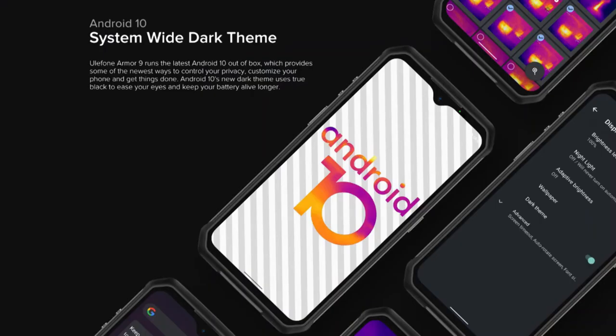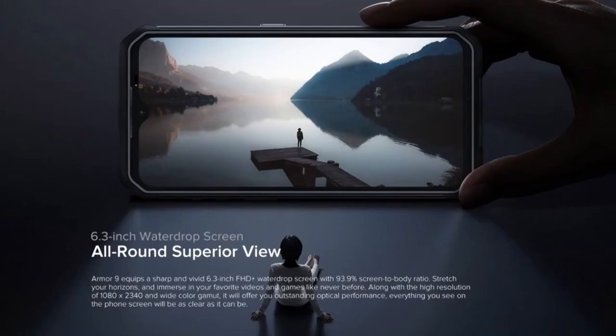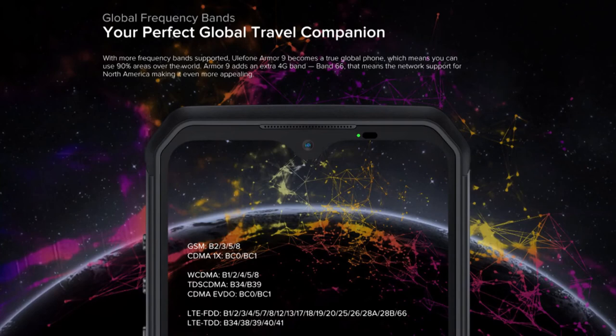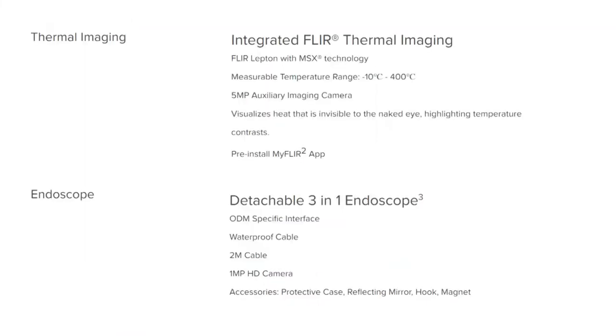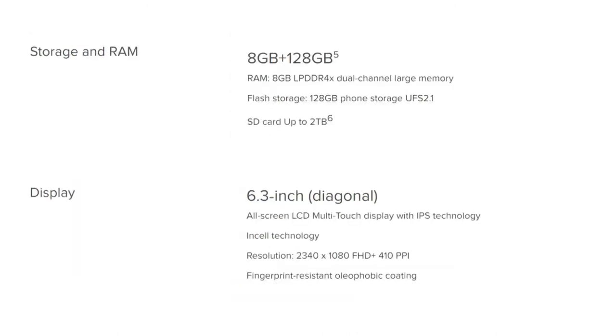This device sports a triple camera setup. The rear camera packs a 64-megapixel main sensor, a 2-megapixel ultra-wide lens, and a FLIR thermal camera (Lepton module 2.5+, 5MP, f/2.4). The rear camera features thermal imaging, heat palettes, temperature spot meter, quad LED flash, and panorama. The company claims the rear camera is capable of recording 4K video. It also sports an 8-megapixel front camera for selfies.